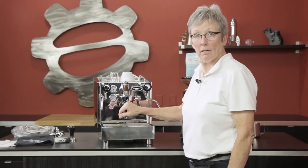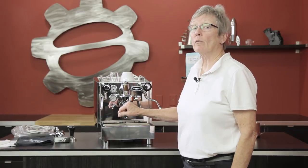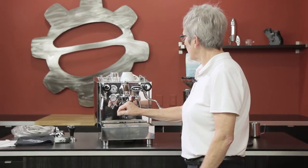This thing's hot, right? It's Seattle Coffee and I'm going to do a crew review of the Alex PID. Bear with me here — we're going to go through this machine from top to bottom.